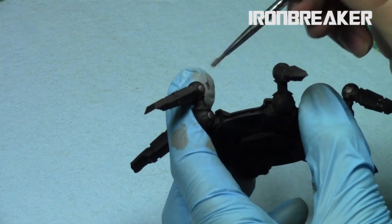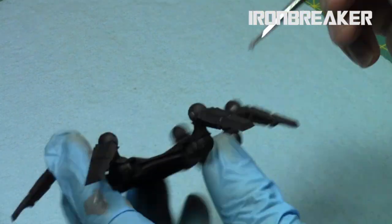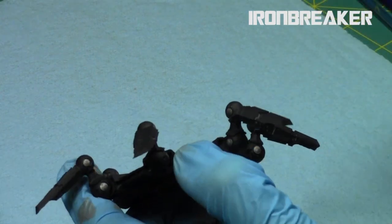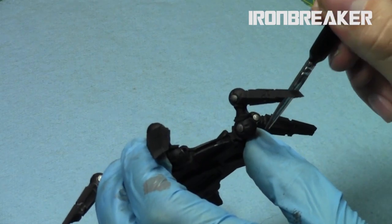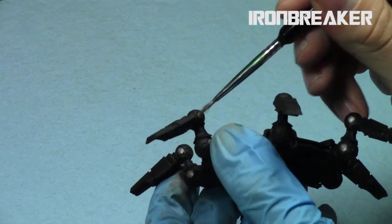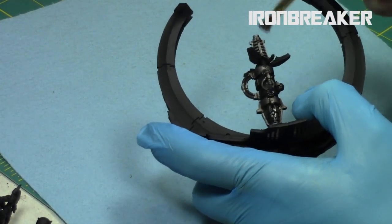When the Null Oil was dry, I did a quick overbrush slash drybrush of the metallic areas with Iron Breaker, the mid-tone silver from the Citadel range. I was happy with the look after the Iron Breaker — I was debating whether to do a very light drybrush with Fang afterwards, but I was happy so I kept it at this step. I'm doing a very light drybrush to give some variation in tones on the gun.